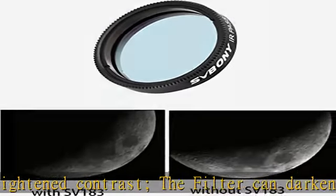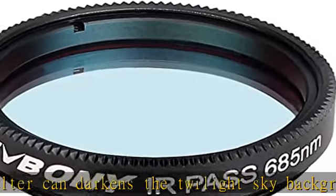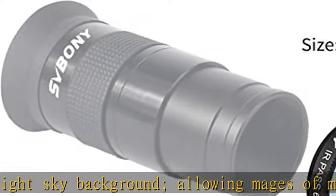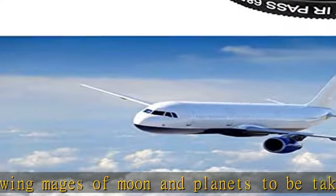The SV183 filter measures 1.25 inches and is suitable for standard 1.25 inch equipment. Sturdy construction — the filter frame is made of high-grade aluminum metal material, which is durable.